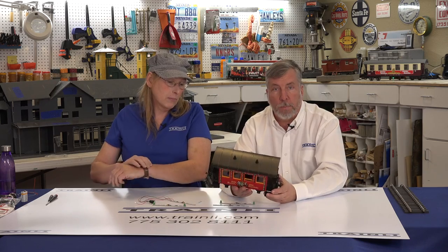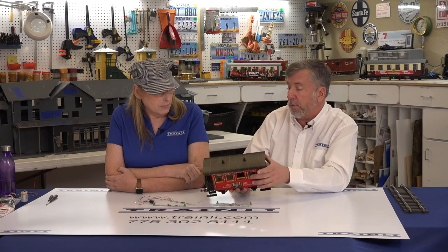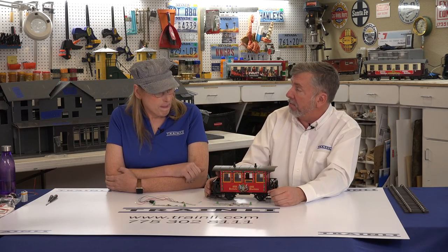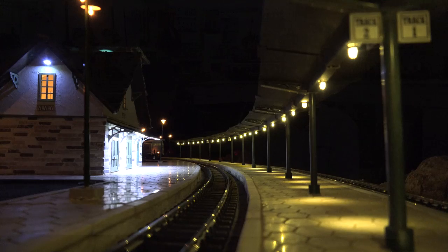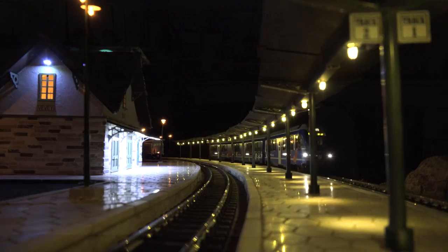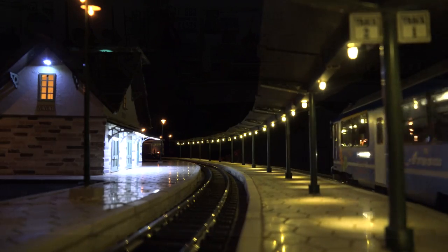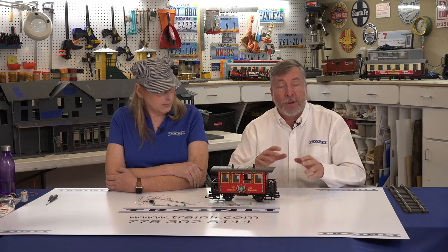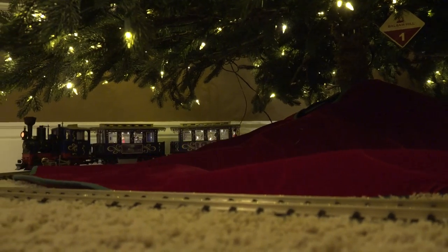We're just going to take your basic LGB Christmas car here, but these will work on practically any car that they'll fit in. In our railroad here at the Alpine and Western Pacific Railroad, almost all my passenger cars are all lit up, and it is so magical at night to see them going by with the lights on. It is a wonderful addition to any railroad, especially if you have the opportunity to run at night. And it just adds an extra dimension under your Christmas tree, even.